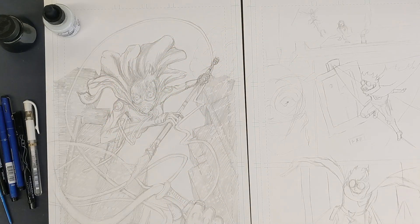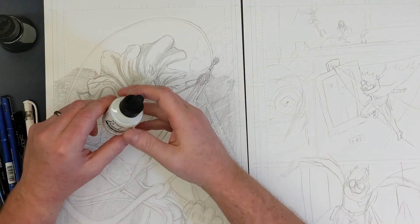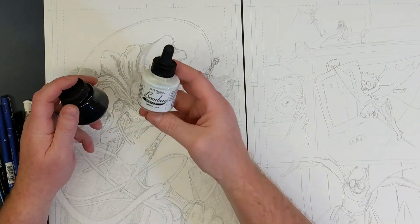Hello everybody, Mr. O here, welcome to 'Starting a Comic Book/Manga Page,' Part 3 — this is 3B, Traditional Inking. Let me just show you what I've got real quick.